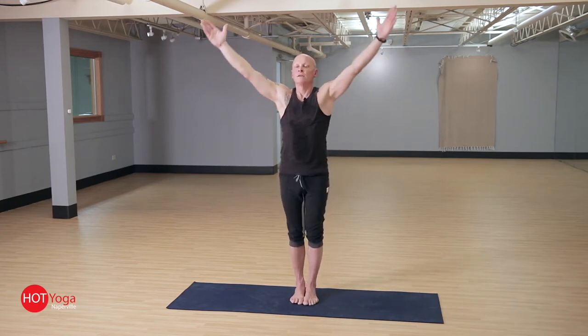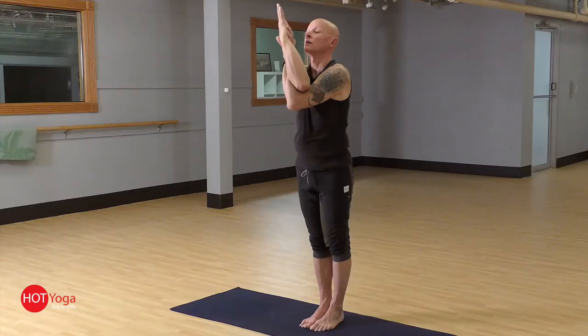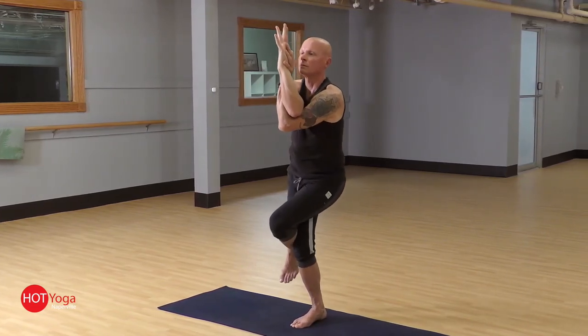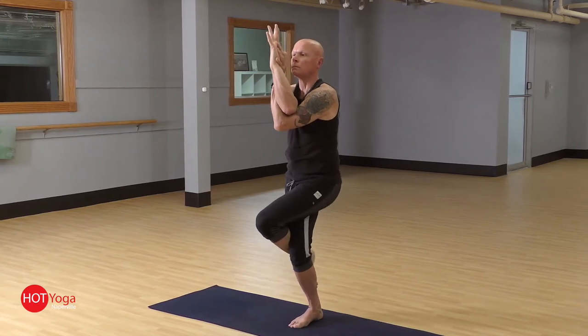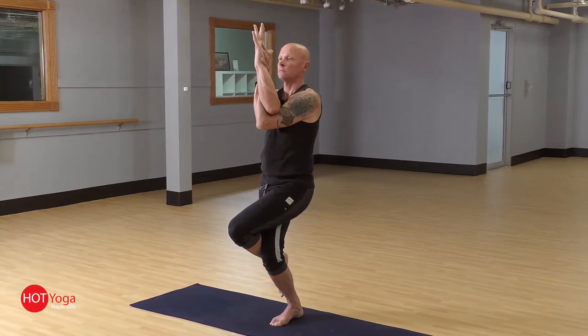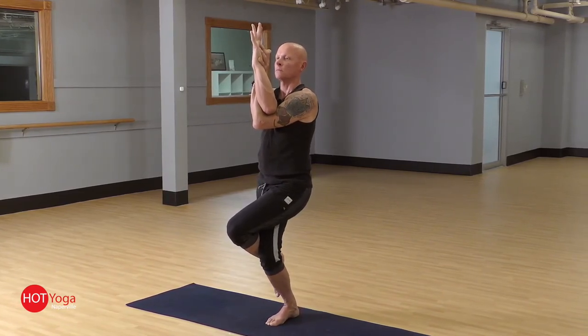And release. Inhale, arms up overhead. The last one is the left side — left arm sweeps under, sink the hips, left leg up and over. And releasing. Arms up overhead, and arms down by your side. That's Eagle posture. Next video, we'll start to work into the balancing series. For now, Namaste.